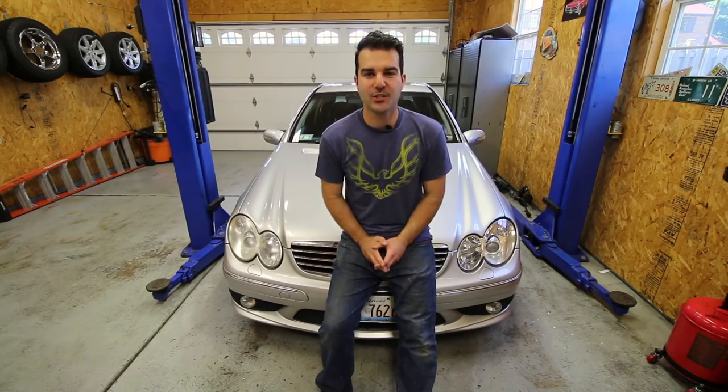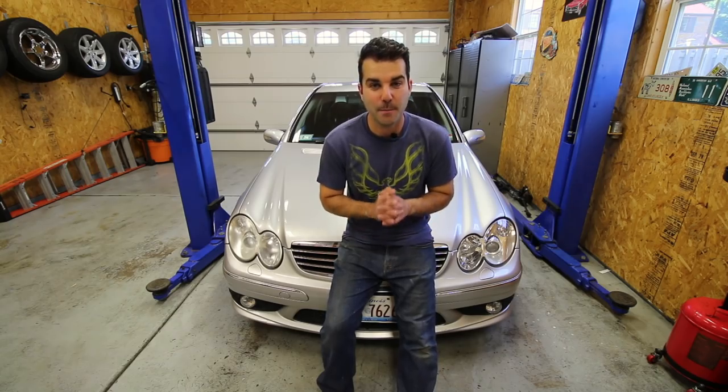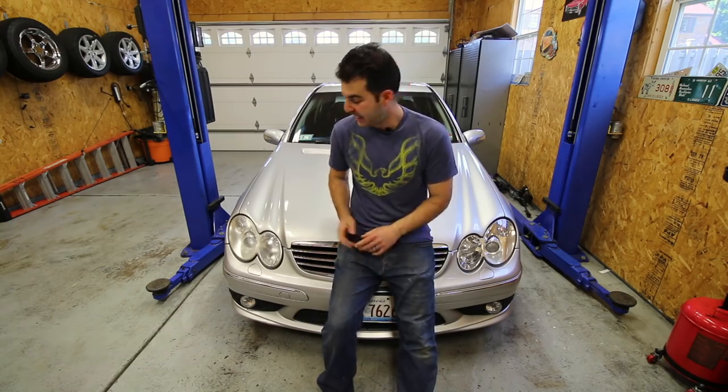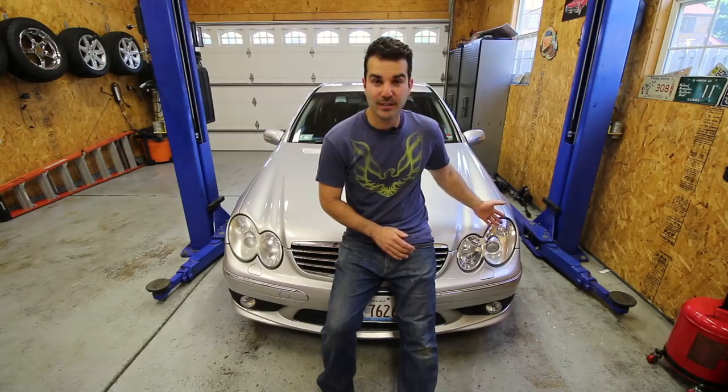What is up everybody? Welcome back to the channel. My name is Alex and in today's episode of Sorted, we are going to take a little break from the mechanical repairs on the 2005 C55 AMG and instead we're going to move on to some cosmetics — more specifically, how to make a nasty looking headlight look practically brand new.